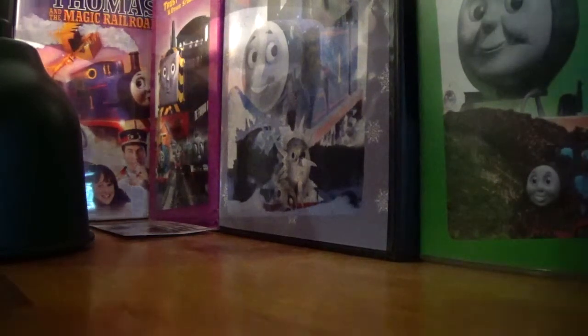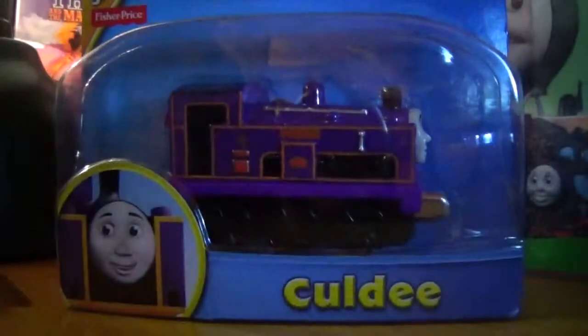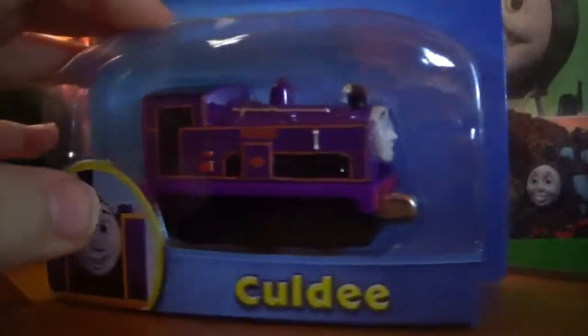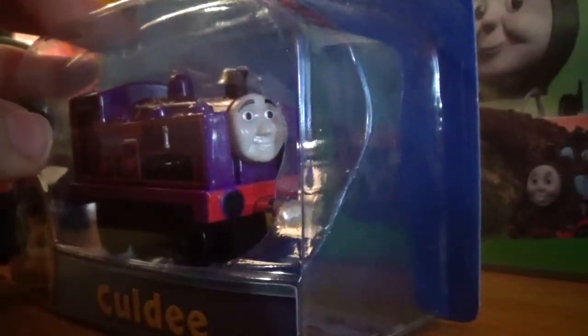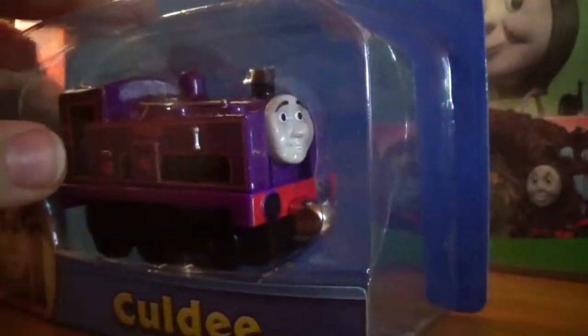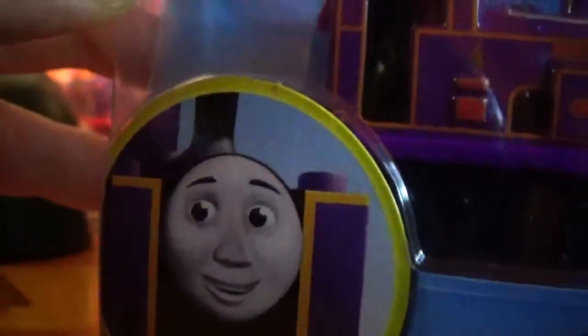My next item is Take and Play Coldie. I was really hoping for this item — same with all of them actually. One thing I really like about this packaging is it has a little CGI counterpart, and it looks really good.